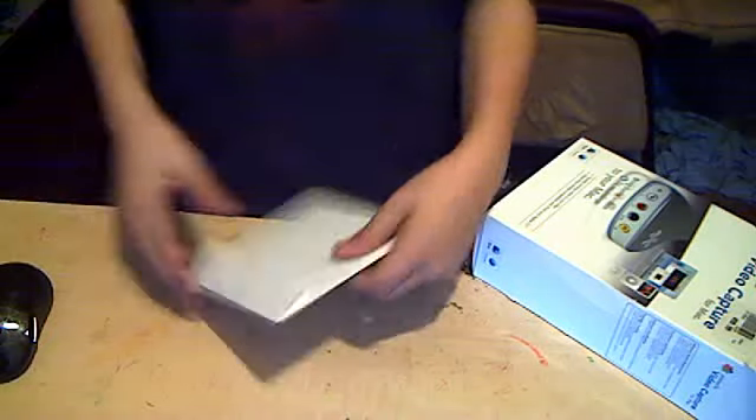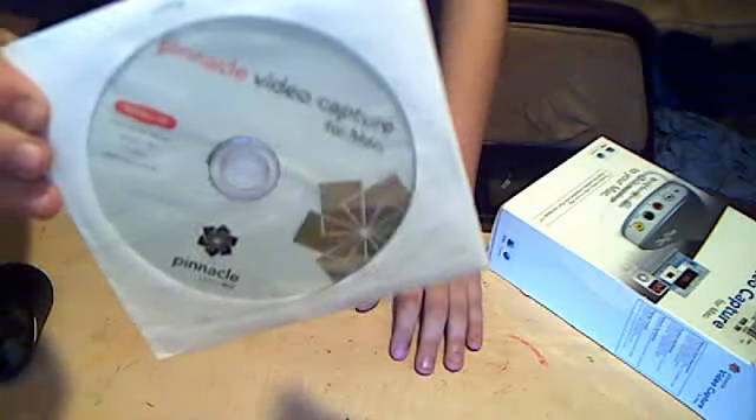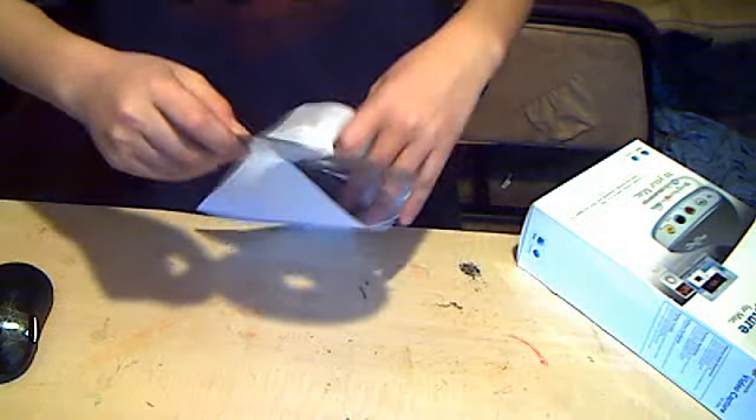Some more stuff I find in here: I find the guide on how to do it, how to set it up — and I think I already know how. And here is the CD, the software for it. So keep that there.